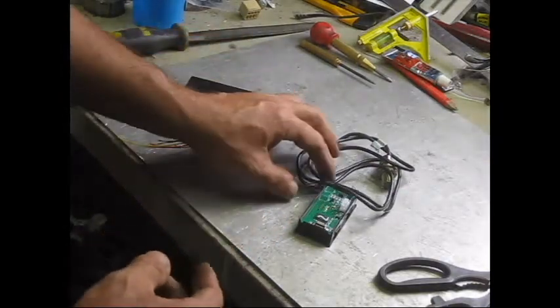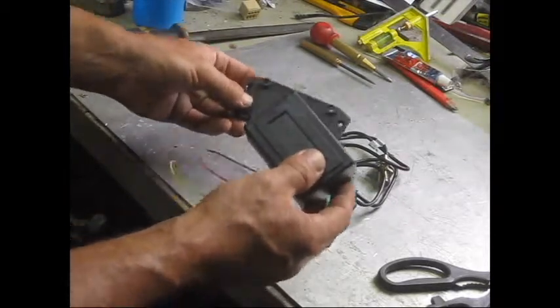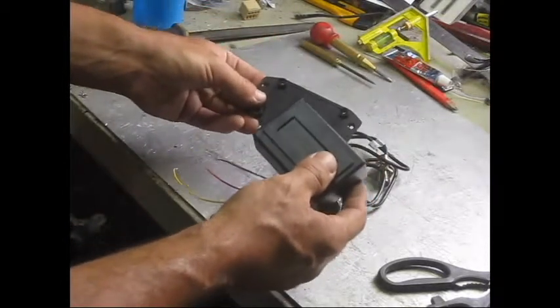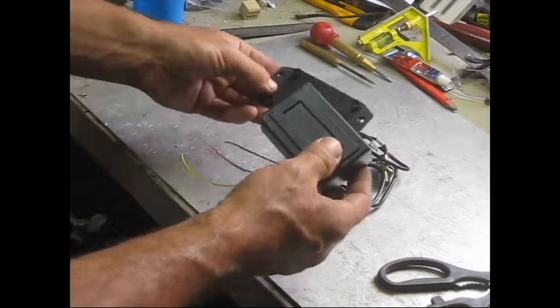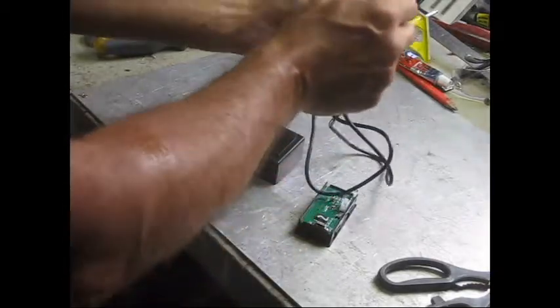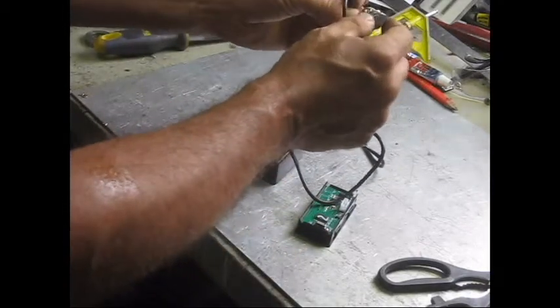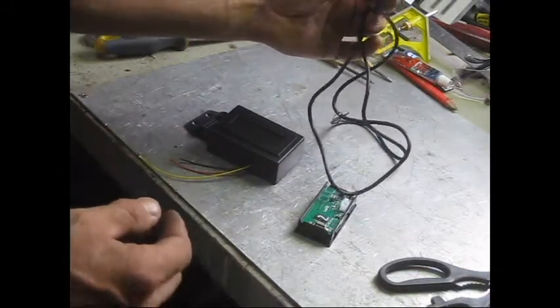The one thing I found though — I spent all day trying to make it work yesterday — it turns out you have to have the magnet oriented the right way. Basically the south pole has to be facing the hall effect sensor, or the north end, I'm not sure, but it only works with the magnet facing one way. There's nothing in the instructions about that.